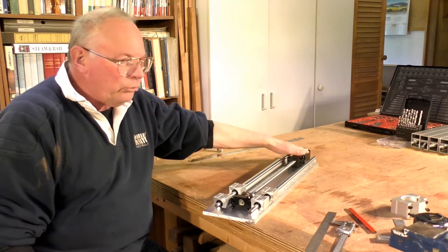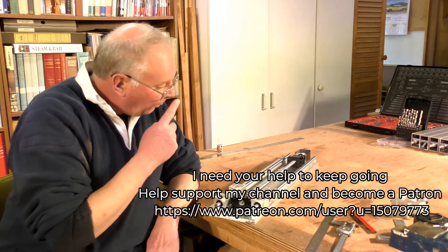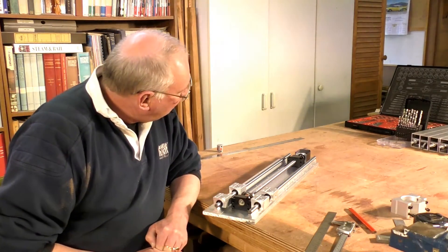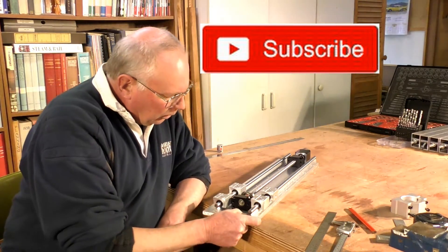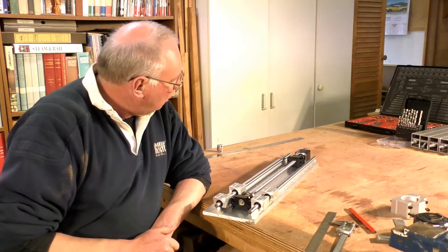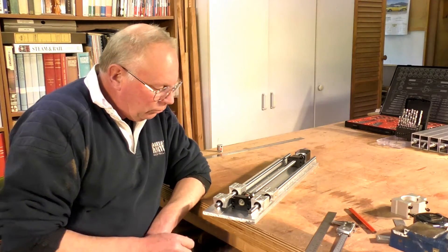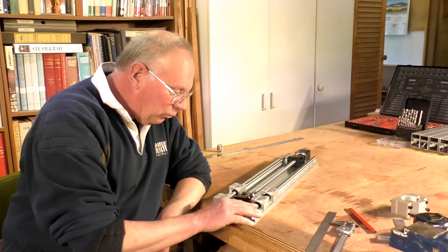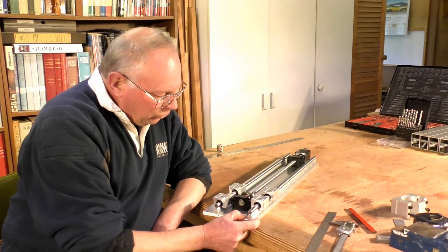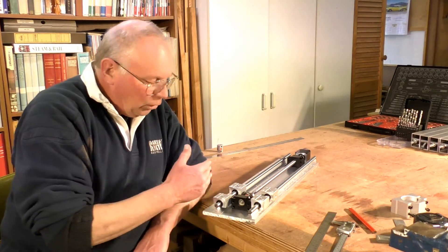It just means that the motor assembly — motor and screw — is run the other way. It doesn't make any difference to the rails. When you put this together, everything is governed by the top edge of this assembly of chassis. So the first job I have to do is drill, tap, and mount all the holes, and attach this top rail, because everything is worked from that.